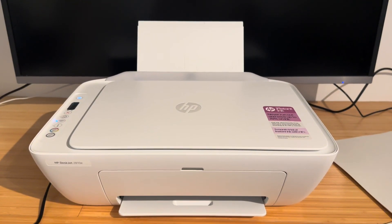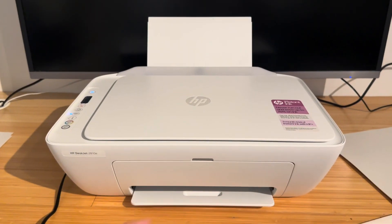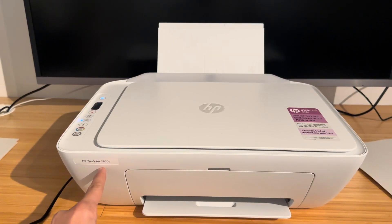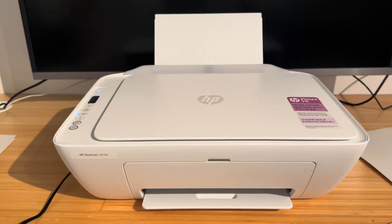Hello everyone and welcome back to my channel. In this video I'm going to be showing you how to solve the E4 error in your HP DeskJet printer. For the purpose of this video I'm going to be using the HP DeskJet 2810e, however all the HP DeskJets are pretty much the same thing.